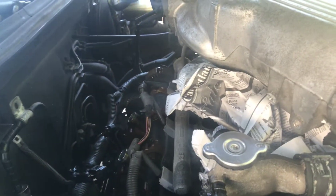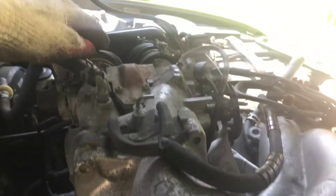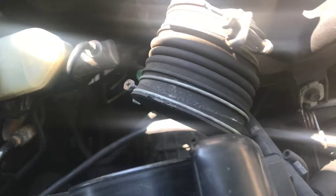I did not have to remove all of the components attached to it. I simply disconnected these parts here, as you can see, from the air filter box. I disconnected that.